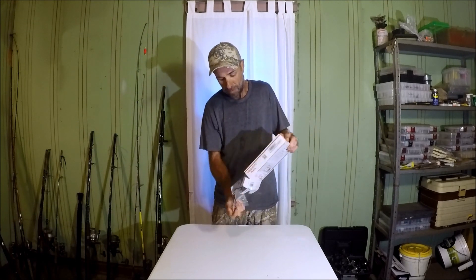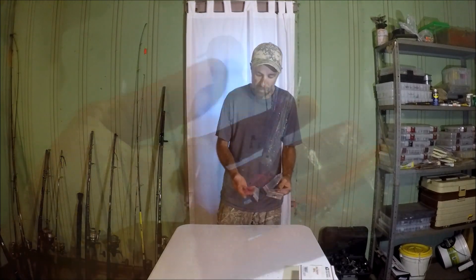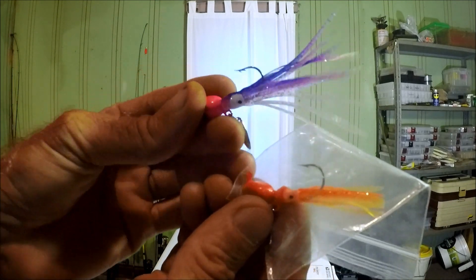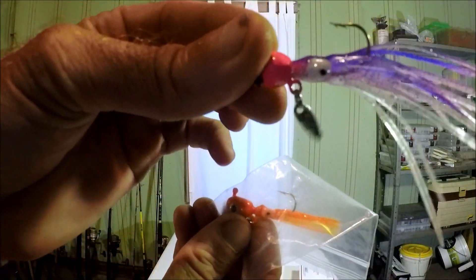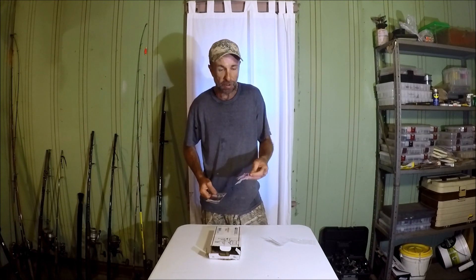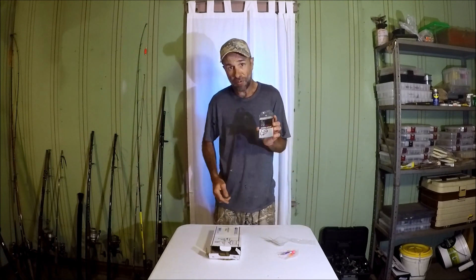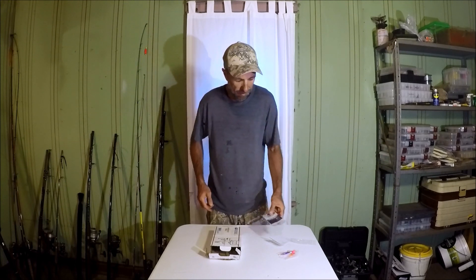This is what Saul in Oregon sent the channel. These look like jig heads with little hoochies on them. You got a little spinner blade right there. He also threw in two different hooks. Thanks for the interesting jigs, Saul — they look like saltwater jigs. Let us know down in the comments. I appreciate the octopus hooks — looks like about three.